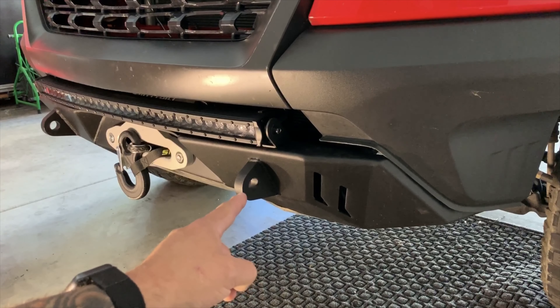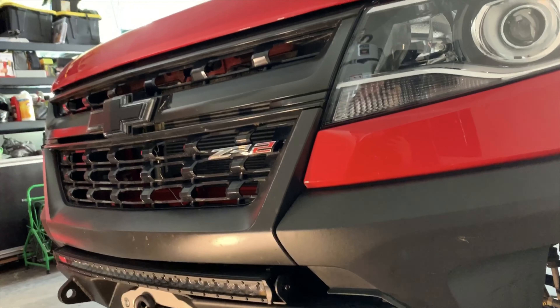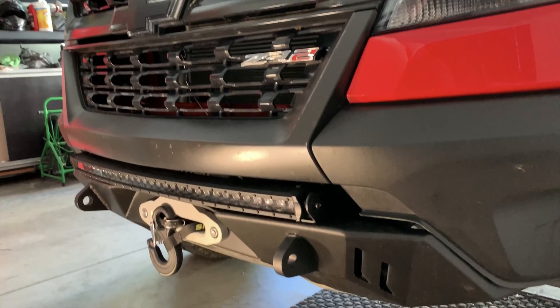At the front of the truck, we already have the CBI half bumper installed. Now, if you don't have the half bumper installed, this lift kit will be a little more difficult to install on the Colorado ZR2, but it can be done. Just follow the manufacturer's guidelines.